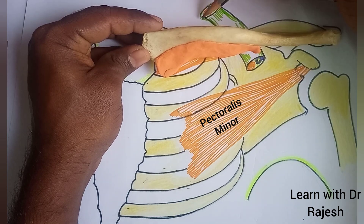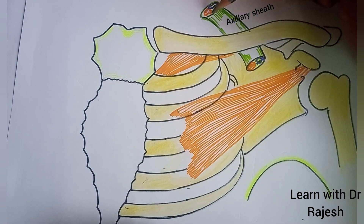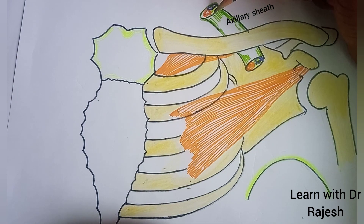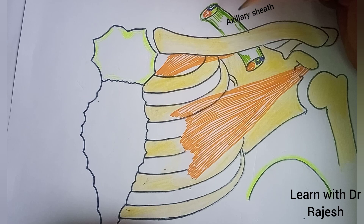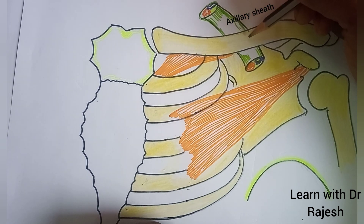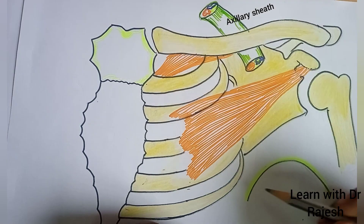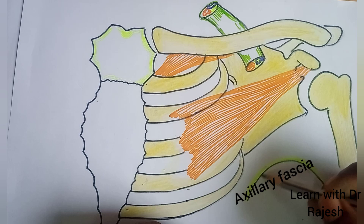Next we have to know one more structure, which is the axillary sheath. This sheath encloses the axillary artery and the three cords of the brachial plexus. It passes behind the clavicle to enter inside the axilla. And lastly, this is the axillary fascia.